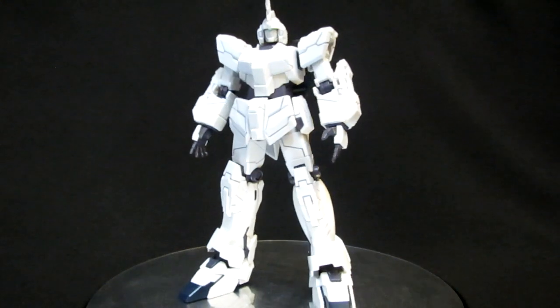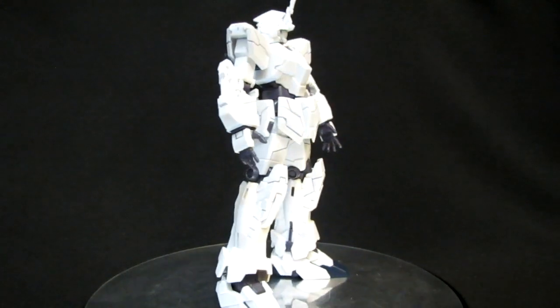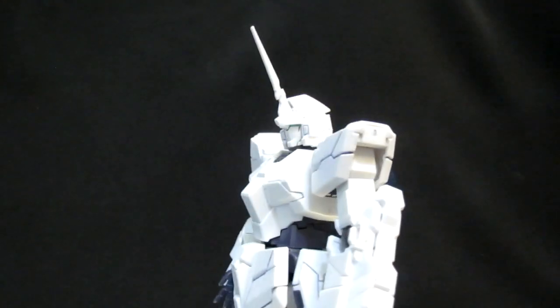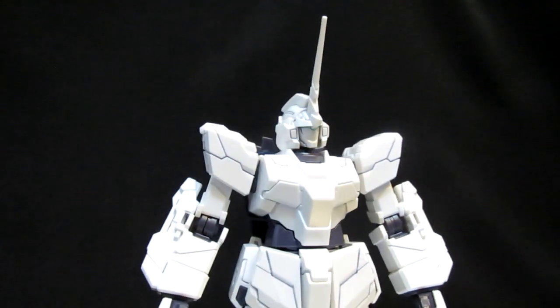In terms of looks, on a rotating base you're going to see the backpack, but otherwise it's just gray and white all over the place, with that unicorn horn and the blue feet. When you get in close and take a good look at that upper body though, he's going to be looking pretty sharp.